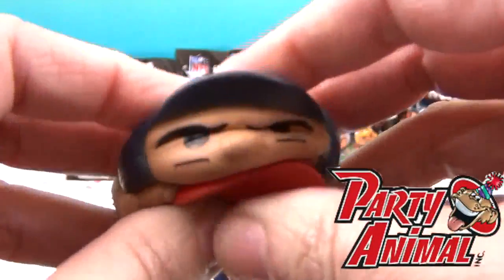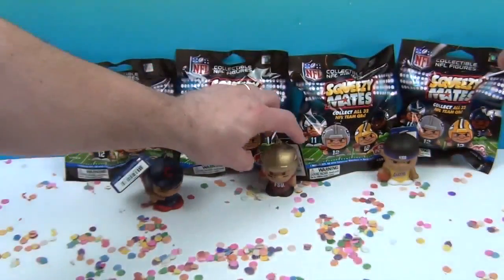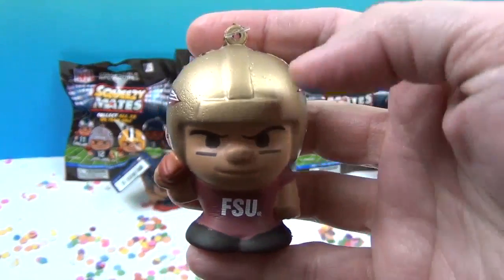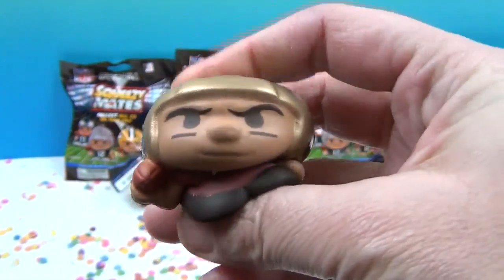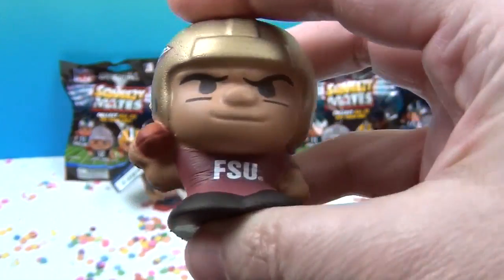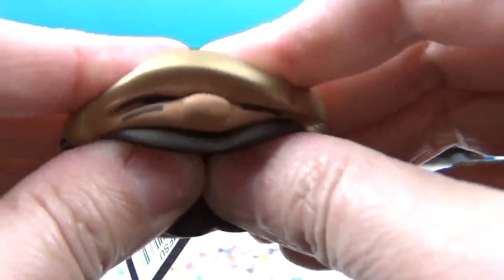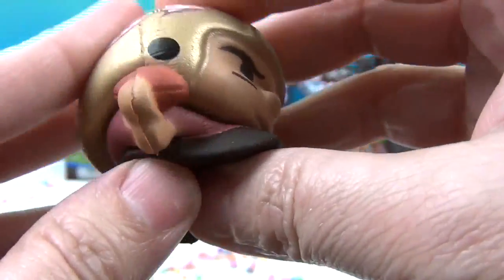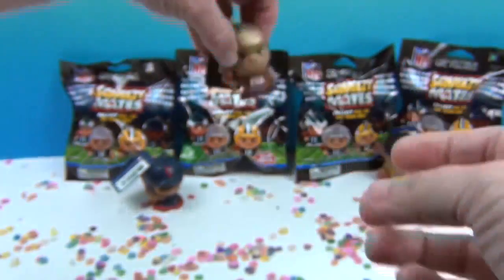We want to say a great big thank you to Party Animal for sending these to us to share with you. We also have Florida State University - hey, any FSU fans out there? This means they're going to have college teams in the Squeezy Mates, which is awesome! As Tar Heel fans, we really want to unbox a Tar Heel Squeezy Mate. Hopefully we'll come across the college ones in the store. I love how they have the symbol on there and the little football in his hand. He's definitely one of my favorites, even though it's not my team.